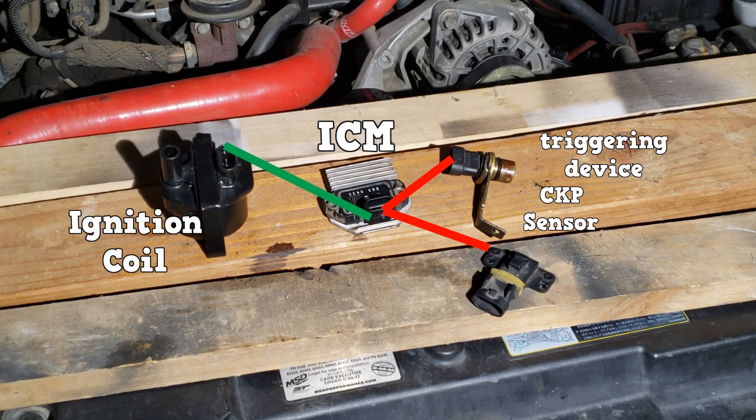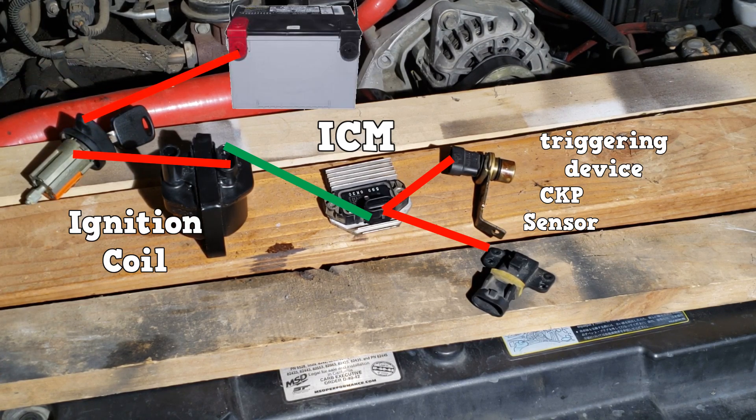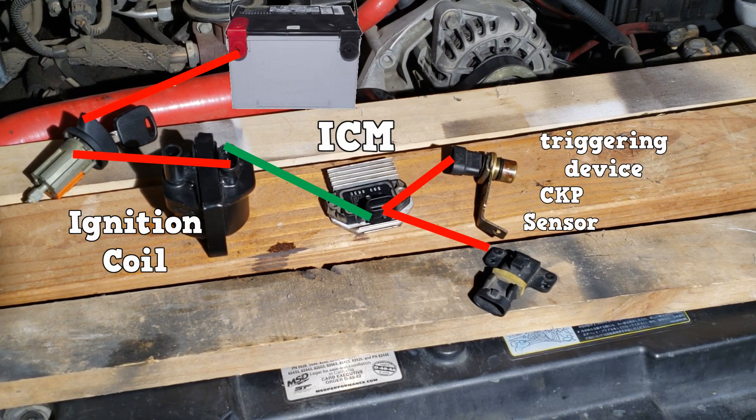The positive side of the coil is connected to the ignition switch, then to the battery. The ignition coil is hot in run and start positions, meaning it is always receiving power when the ignition switch is on.